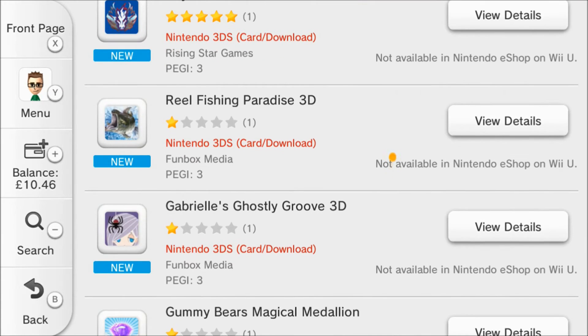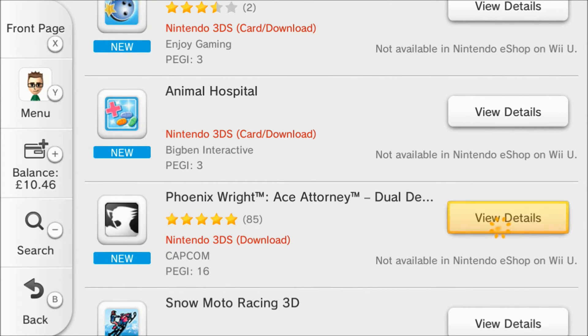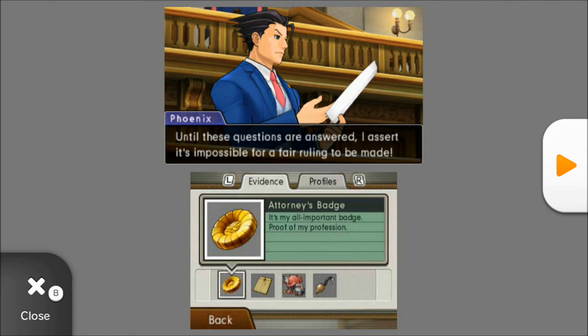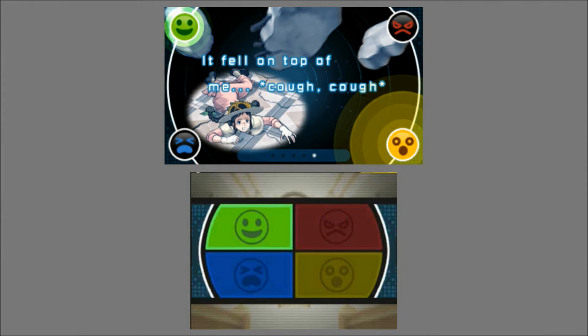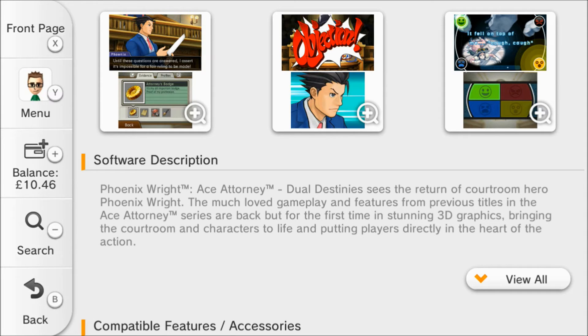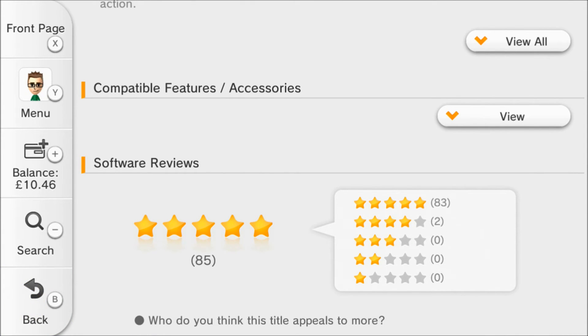Let's have a look at what else is in there. Definitely worth checking out is Phoenix Wright Ace Attorney. I played through the demo which was pretty fun, and it's actually £20 — not too bad at all. If you're a Phoenix Wright fan you might want to check that one out, and I think I might get that one on the 3DS. It's pretty well reviewed — 83 five-star ratings and two four-star ratings.